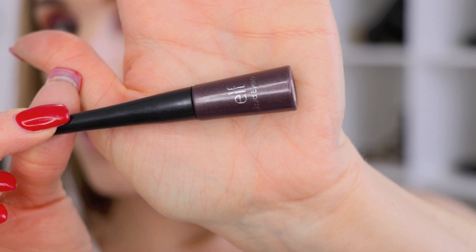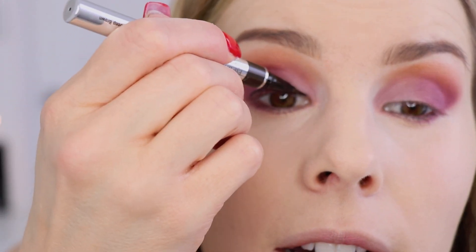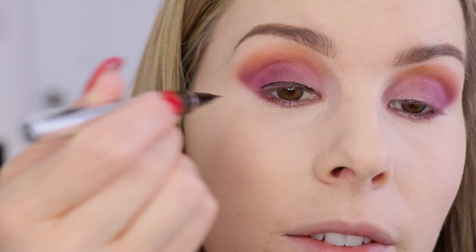For my liquid liner today, I'm going in with the ELF liquid liner in plum. Unfortunately, I don't think I'm going to be able to use it because it's dried out — I haven't used it in a while. That would be a really pretty liner because it's a little less intense than black. So instead, I'm going to go in with my Physician's Formula Eye Booster pen in deep brown. Since that ELF one isn't going to work today, I need to buy a new one — I don't even know if they still make it.